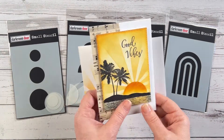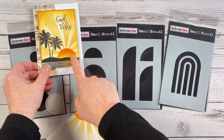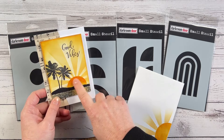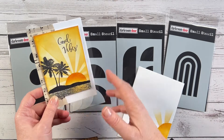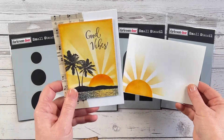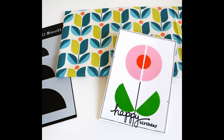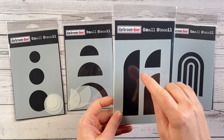Here are some cards and a matching set I created using these stencils. I used the small semi-circle for this sun — I sponged ink through it, then used the Sunshine stencil behind it and pressed down the positive shape to mask the sun while doing the sun rays. I used the middle circle to create a matching envelope, so you can send the card and envelope together. You can also create fun little flower patterns using these stencils.